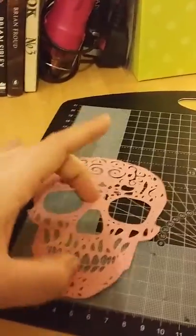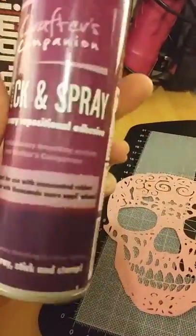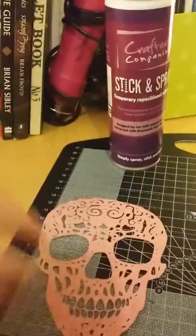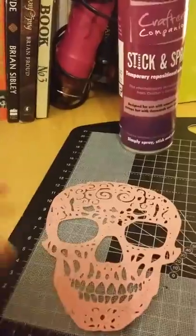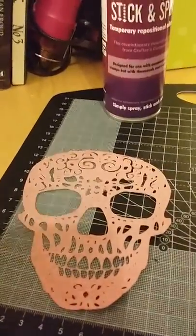I wanted it as temporary so I've used a nice temporary adhesive which is repositionable so that I can stick it on my lampshade and if I don't like it anymore I can take it down. You can use a more permanent adhesive such as a permanent spray adhesive or a fabric or leather glue, but for this tutorial I'm just using a nice temporary one.